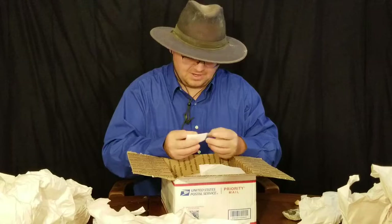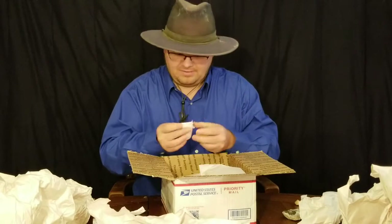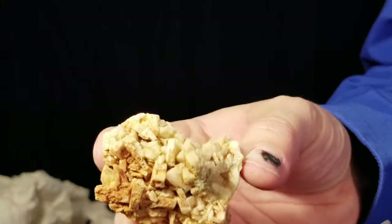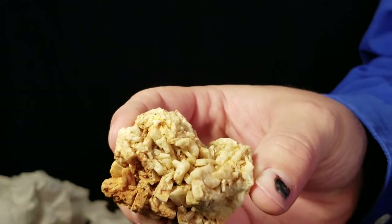It looks like barite - yeah, that's barite, and I can feel how heavy it is. I've got some barite crystals that come from Washington County. You can see some of the nice tabular barite crystals.